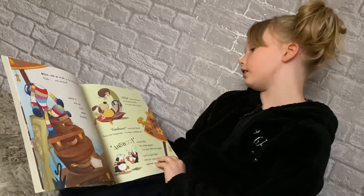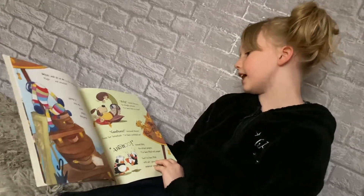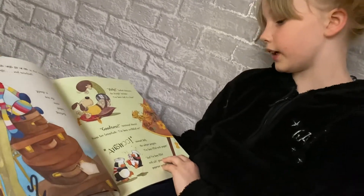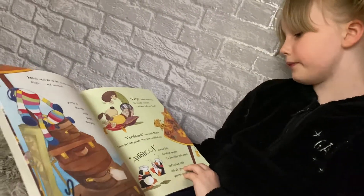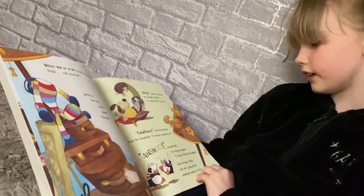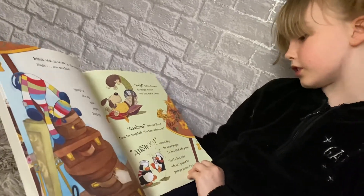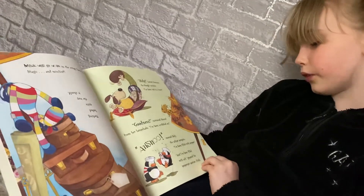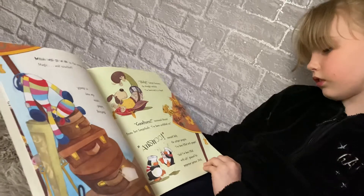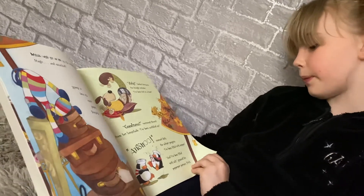"Help!" barked Herman the draught excluder. "I've been tied in a knot." "Goodness," tweeted Muriel from her lampshade. "I've been scribbled on." "A tissue," sneezed Rolly the salt pot penguin. "I've been filled with pepper." "And I've been filled with salt," groaned his pepper pot partner, Pitch.